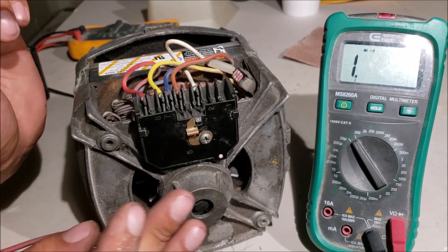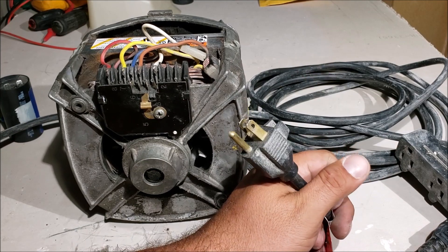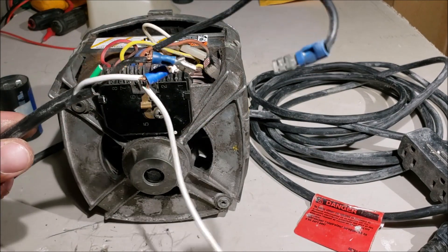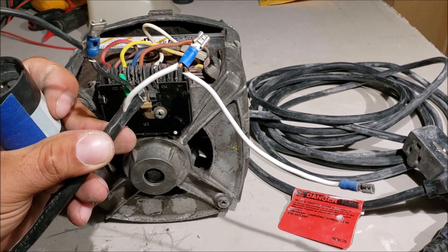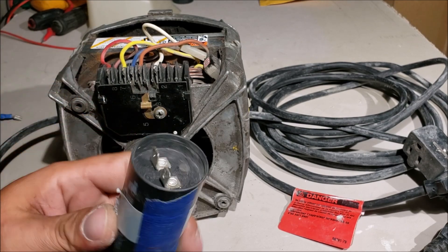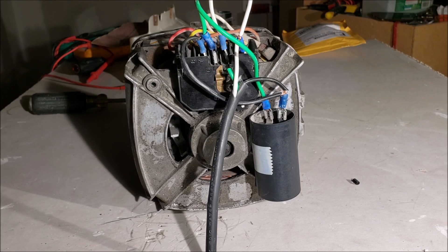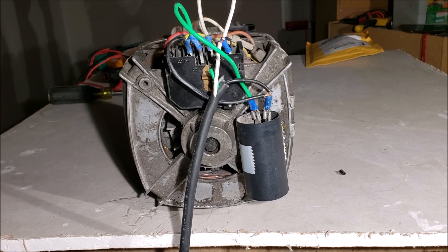Now we're testing this motor with live power — be careful. AC power is dangerous and can kill you. This is a little wire I made just to test this motor on the bench. We made this jumper wire because we have to run power through the capacitor to fully test the motor — I have another video where I go over checking capacitors. Always discharge your capacitor before wiring anything to it. This is wired just like it was on the washing machine — we're going to plug it in and see what happens.